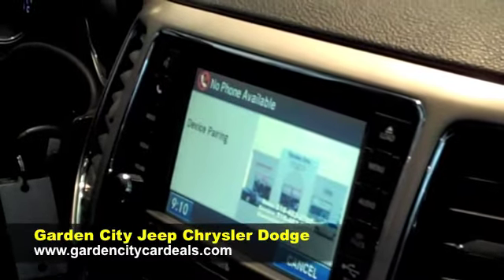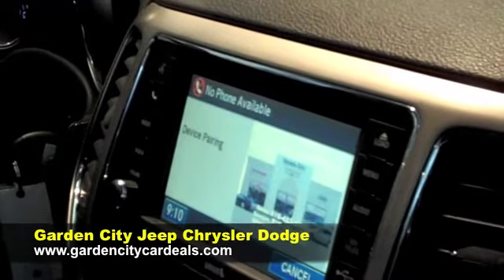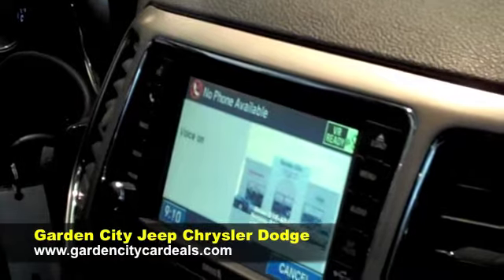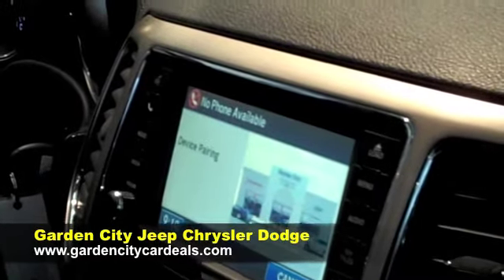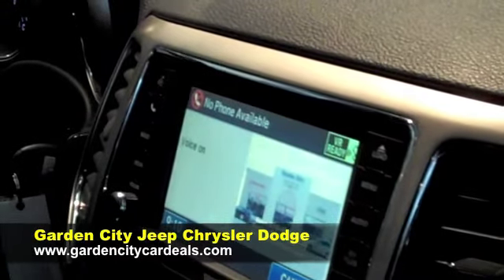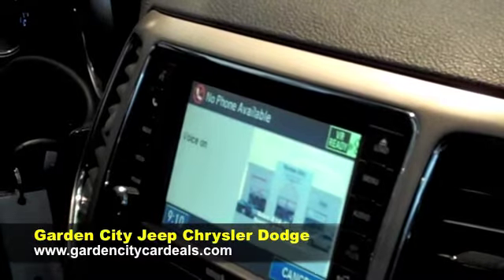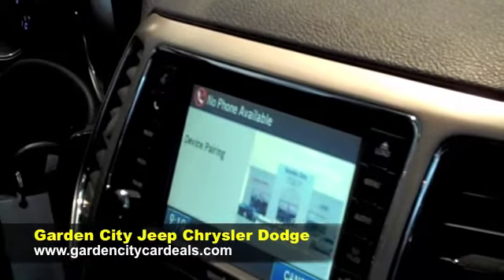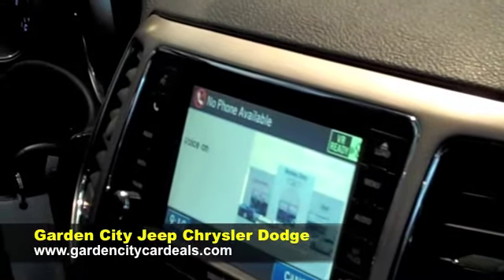Do you want to pair a device, delete a device, or list paired devices? Pair a device. Please say a four-digit PIN number. One, two, three, four. PIN code 1-2-3-4. Is this correct? Yes.